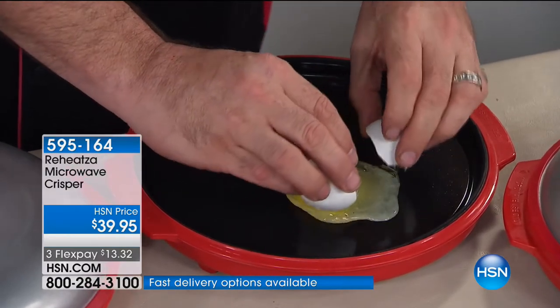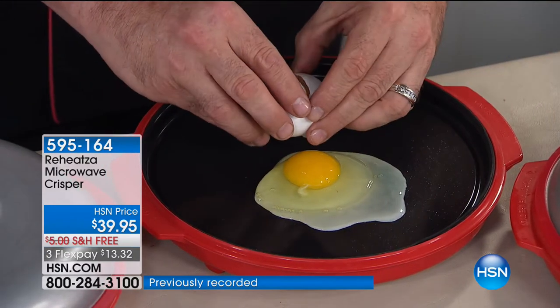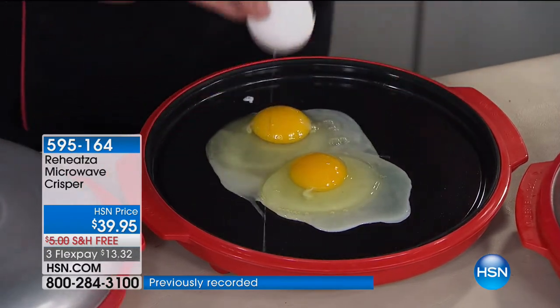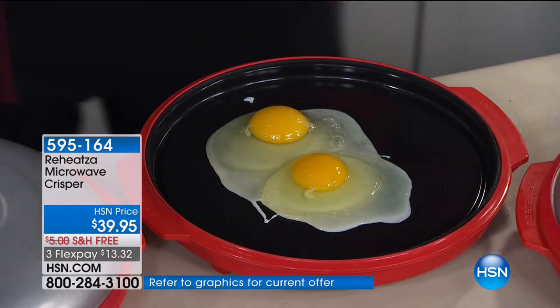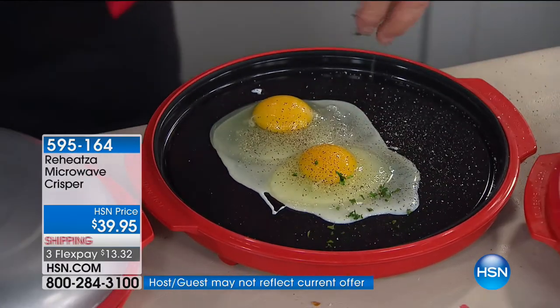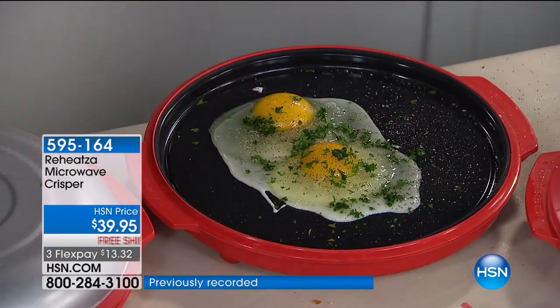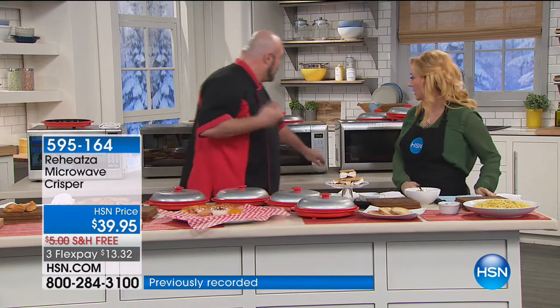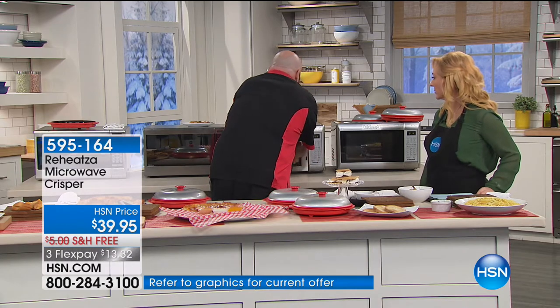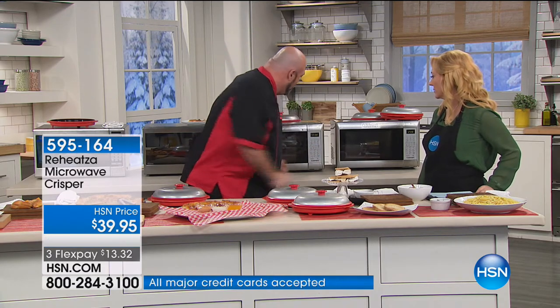We reheated the base up on that Reheatza and our eggs are already starting to cook as soon as we put them on. This is a really super quick, very cool, very easy way to make breakfast in the morning — omelets, sunny-side-up eggs, fried eggs. I'm going to give a little bit of parsley, salt and pepper, pop that lid back on, create the seal, and without turning on an oven, without messing up pans or dirtying dishes, I'm going to have two perfect sunny-side-up eggs that are fried, not microwaved, in about two and a half to three minutes.